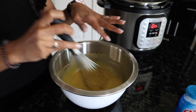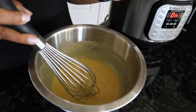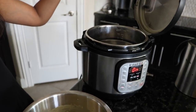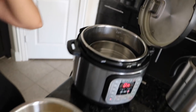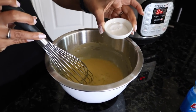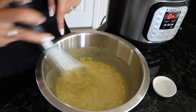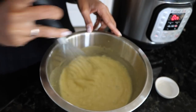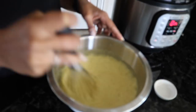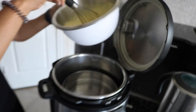We've stirred all the ingredients together except for the eno — make sure it's pretty smooth without any lumps. One tip when making khaman: make sure there's steam coming out of the pot before you put any batter into the tray. You can see the steam coming up — that's a great indicator you're ready to go. Now take your eno, dump it in, and stir for a minute or so until it gets foamy. Mix it up well, then pour it into the tray. I love watching it foam up!